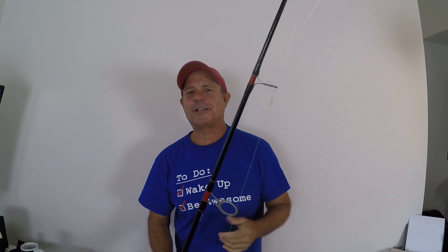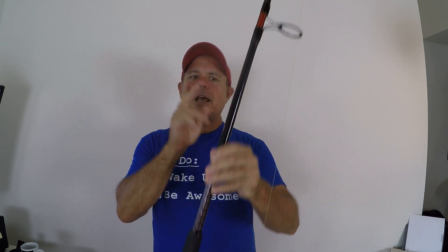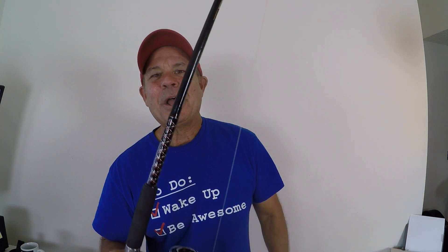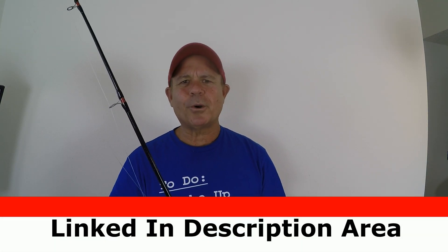Hey fishing friend, JC here with Rad Reeling Fishing. If you're new to this channel, please subscribe and click that bell icon because I upload videos all the time. Today I'm going to do a review specifically of the Ugly Stik Big Water — the Ugly Stik Big Water seven-foot medium-heavy rod that I use for saltwater fishing from shore. I'm in Southwest Florida and in this video I'm gonna put links.